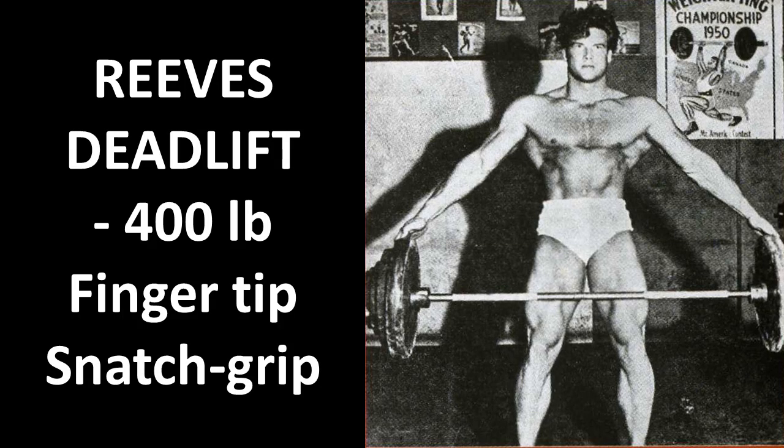One of the best strength feats ever recorded has to be the Reeves deadlift, where we can see Reeves performing a fingertip snatch grip with over 400 pounds. It is said that it actually occurred in the York gym in preparation for the 1950 Mr. Universe competition.